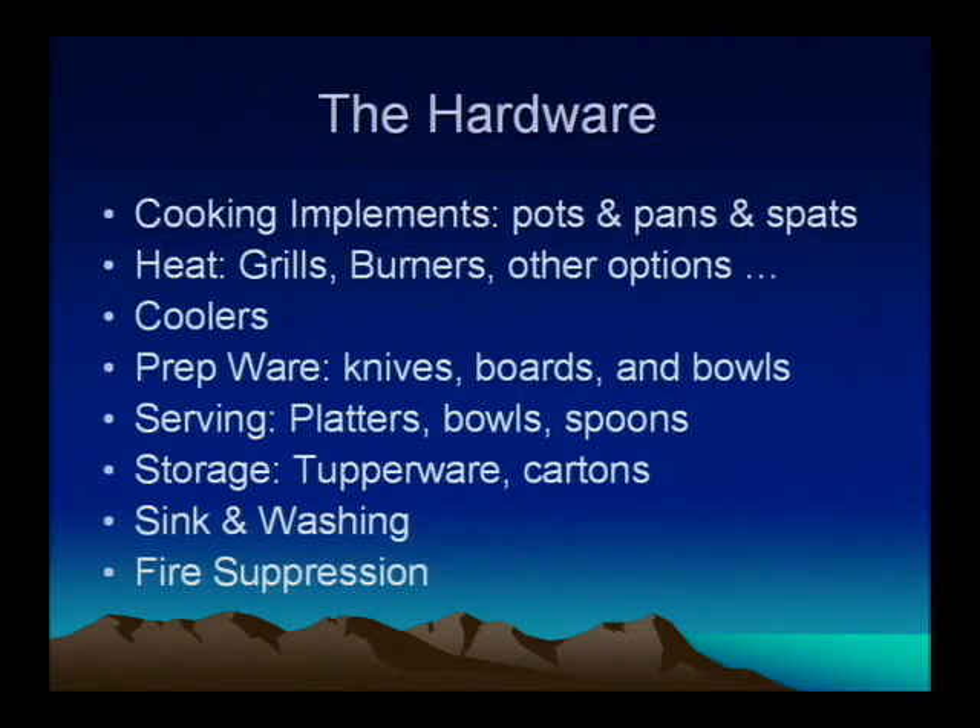Let's start covering the hardware — what you need to bring. Basically bring everything you need to make your planned meals. There's no real need to bring everything in your kitchen — it's just too much stuff. You're going to need your cooking implements: pots, pans, spatulas, tongs, everything else. What you need to physically put stuff on the heat. Grills are nice if you have the space and capacity since they cook things fast. Burners are pretty much essential because you're cooking your rice, chili, anything else on a table.